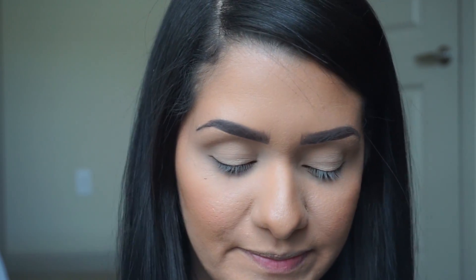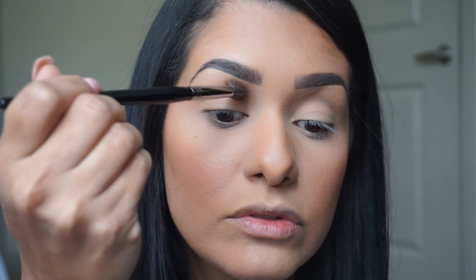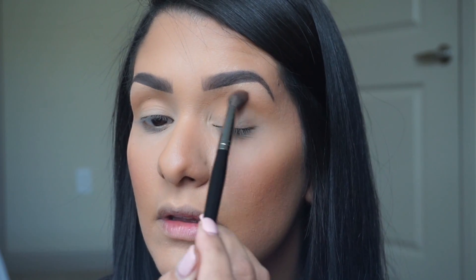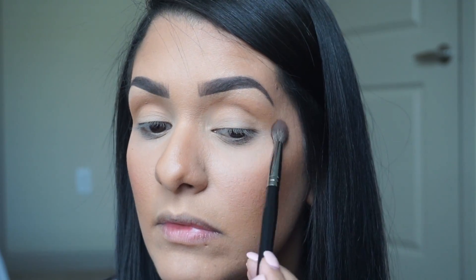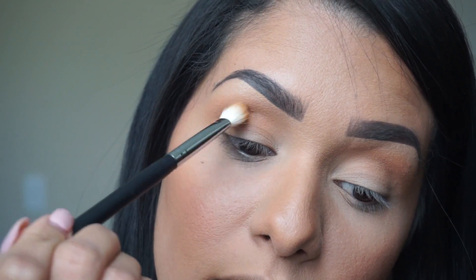I'm going to zoom in a bit more so you can see up close. I already primed my lids using concealer and some translucent powder so that's ready to go. I'm going to go in with Silk Cream as my transition shade, and since that color isn't the darkness I'm looking for, I'm going to go in with Butter using a Morphe E28. Now I'm going to go in with Piuki — such a funny name.